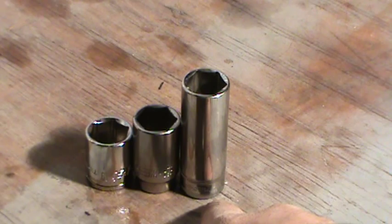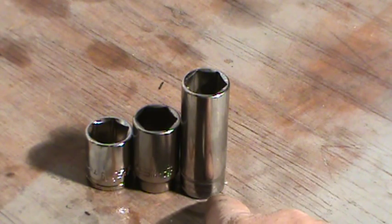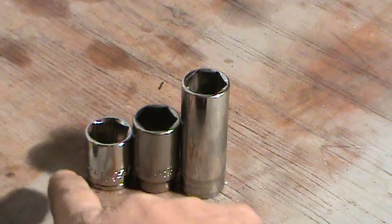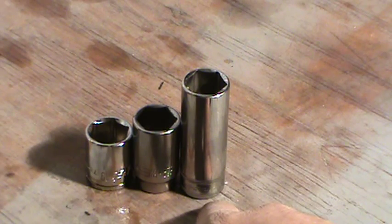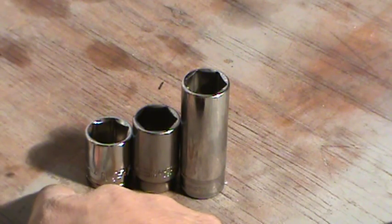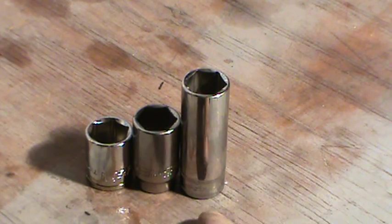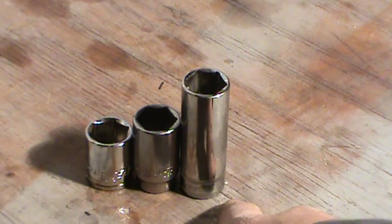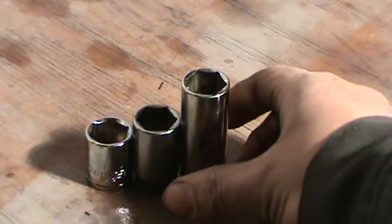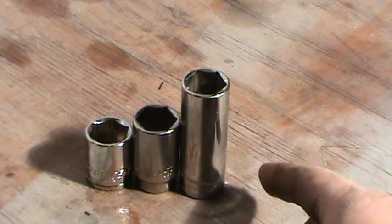What I do a lot of times is use cheaper sockets and just make my own custom depths. Instead of just having shallow, semi-deep, and deep, I'll have low profile, shallow, semi-deep, three-quarter deep, even 90 percent deep, and then deep. I make a lot of sockets — I'll use Craftsman or just cheaper sockets and cut them down.